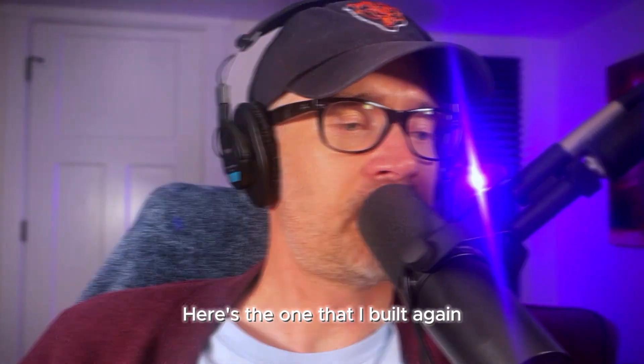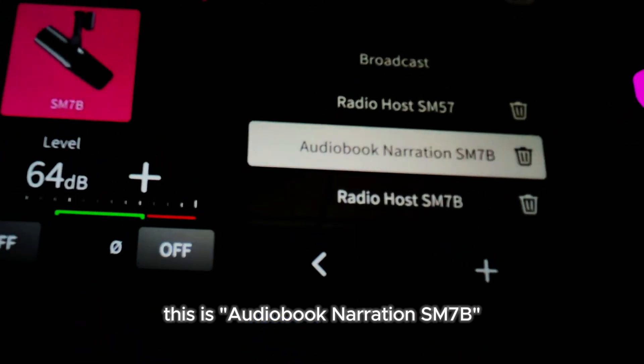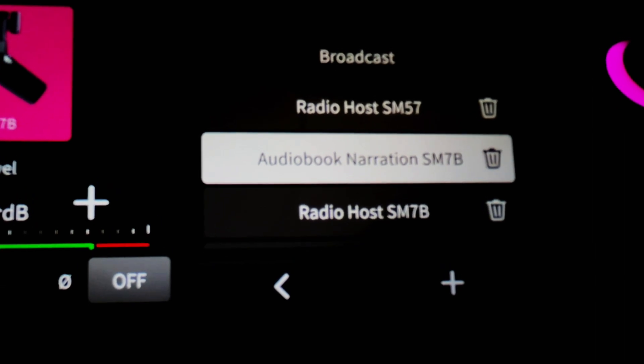This is Audiobook Narration SM7B — that's what I called it. It allows me to speak very quietly and it grabs me when I'm talking.